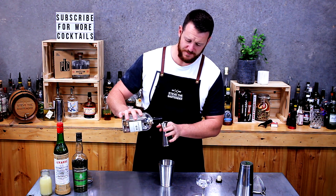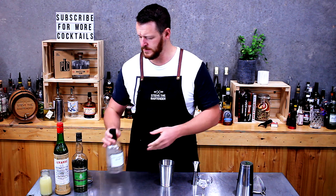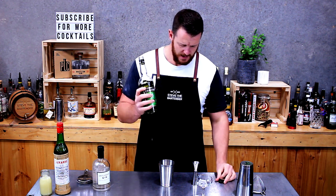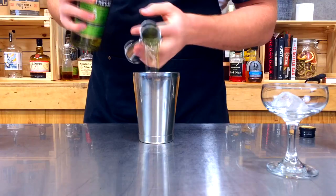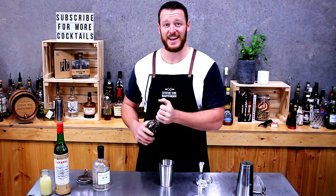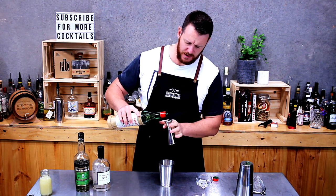Three-quarters of a shot of gin — today I'm using Antipodes, an Australian certified organic gin I've used a few times. Then chartreuse, an herbal liqueur made by monks. For those not familiar with it, it's pretty deadly — it'll knock your socks off. Next up, maraschino liqueur — Luxardo — same again, three-quarter shot.